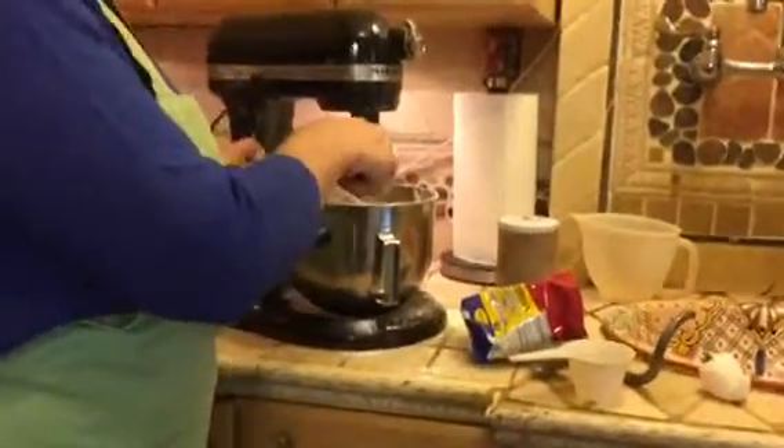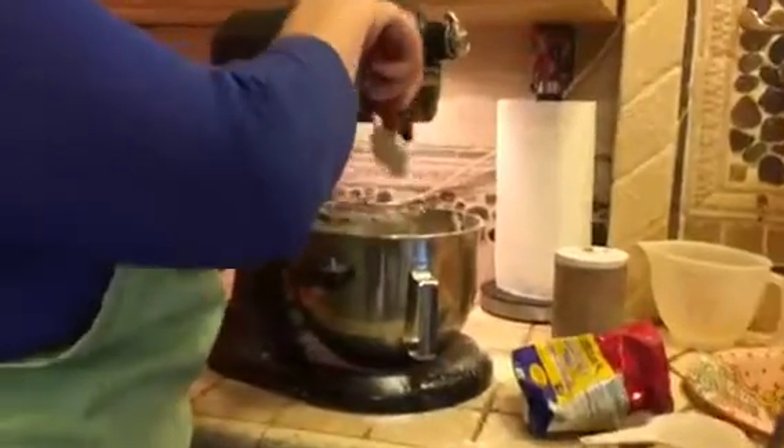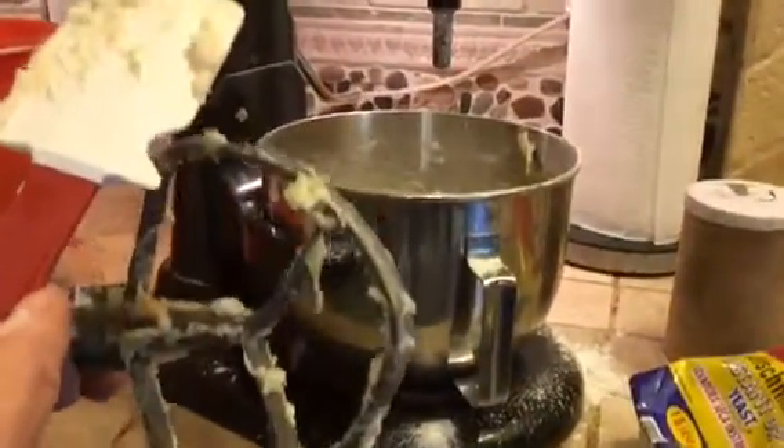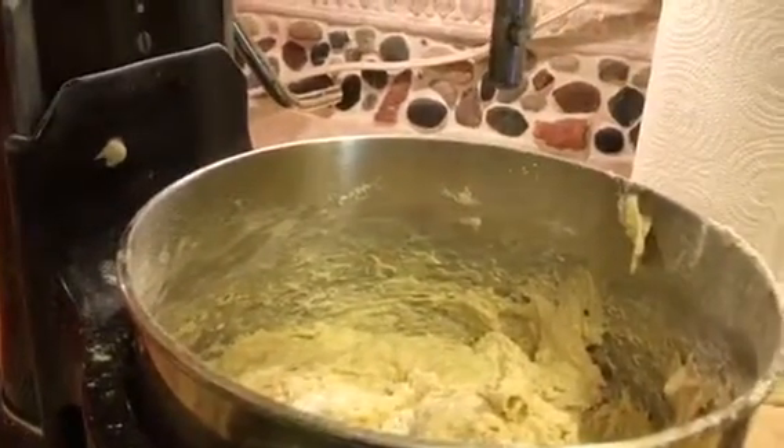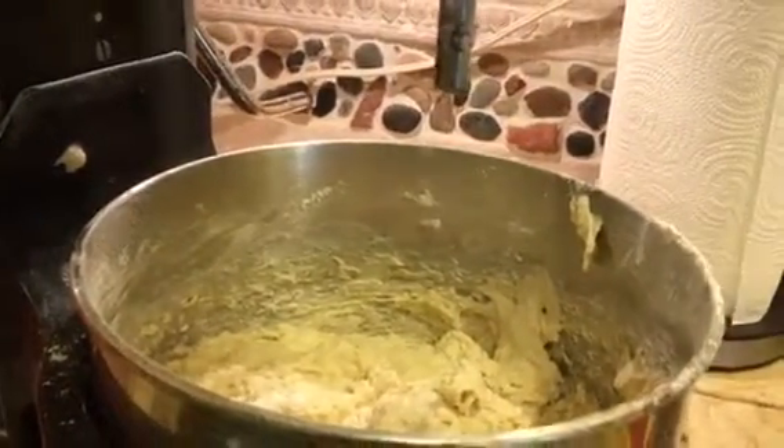The reason I don't particularly measure flour is that every day is different. It really depends on the weather — how humid it is, how cold it is. You would think inside a house that everything would be controlled, but it's not. It really does make a difference. So we're going to go ahead and put on the dough hook now.